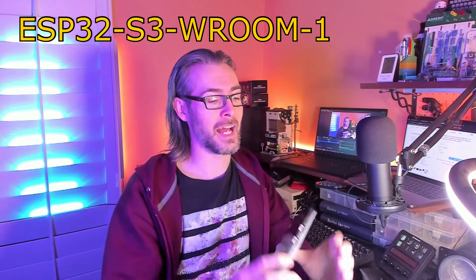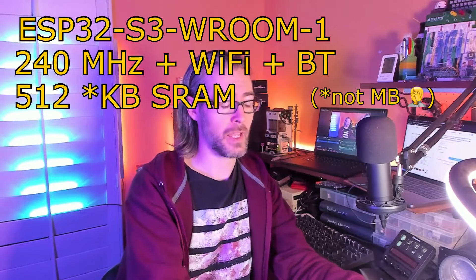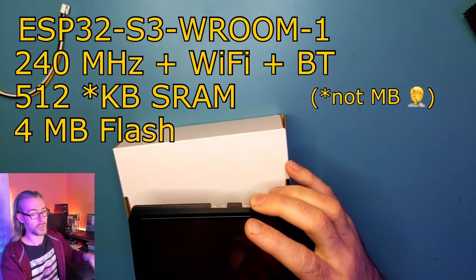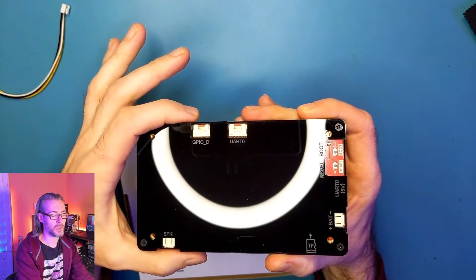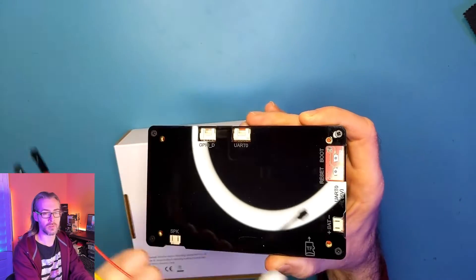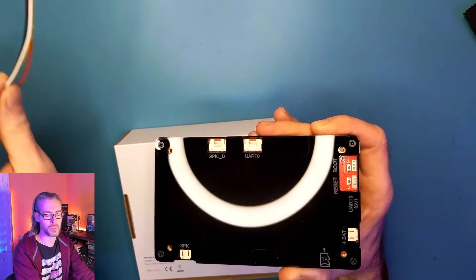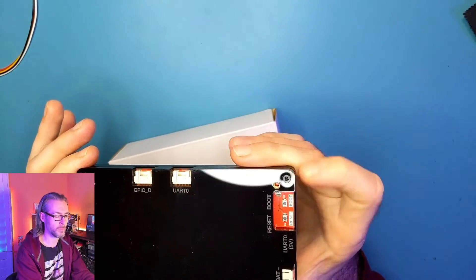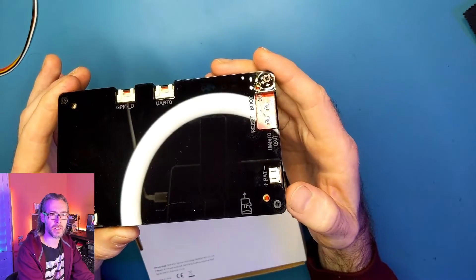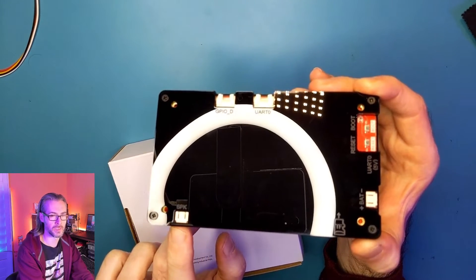This comes with an integrated ESP32 microcontroller running at 240 megahertz with 512 megabytes of SRAM and 4 megabytes of onboard flash. It also includes a number of interesting ports on the back: a GPIO pin, a serial UART with a breakout connector you can plug into a 4-pin header, a USB-C port going to that same UART, reset and boot buttons, a battery connector, a trans flash card socket, and a little speaker port.